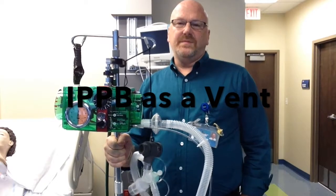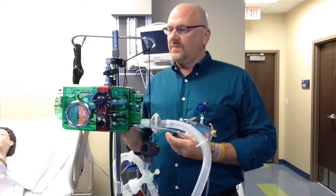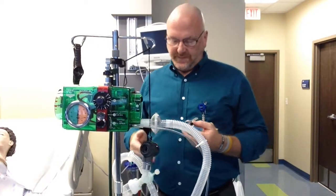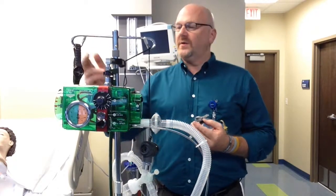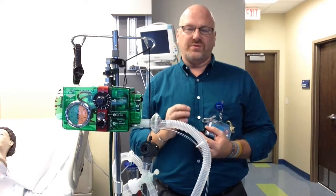Today I'm going to show you how to set up the Bird Mark 8 as a ventilator. The few items that you'll need: a Bird Mark 8, the circuit fully set up, a test lung, a wrist-press barometer, and a watch with either a second hand or a digital watch — a way of measuring the time.